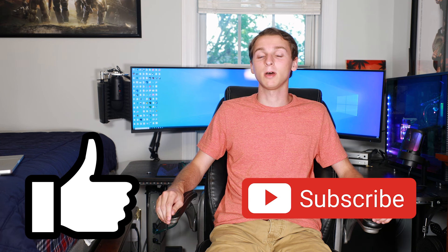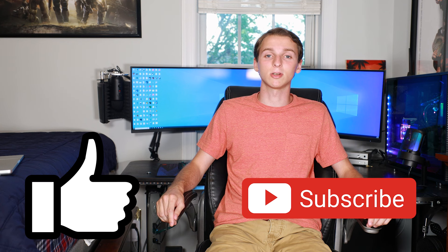Thank you all so much for watching. If you guys could please like and subscribe, that always helps me out as a small creator trying to get to 750 subscribers. And if you do end up wanting to check it out, there's a link in the description. Thank you all so much for watching — goodbye!